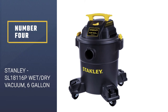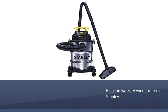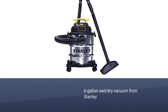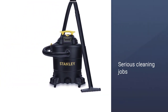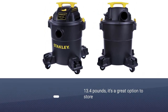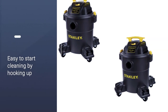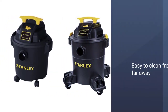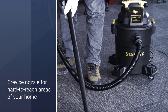Number four: the Stanley SL18116P Wet Dry Vacuum, six gallon. This rugged four-horsepower, six-gallon wet dry vacuum from Stanley is ready for serious cleaning jobs, whether in the house or outside. At 13.4 pounds, it's a great option to store in your garage or basement. Stanley made it easy to clean from far away too, with a 16-foot range thanks to an included hose and attachments, including a crevice nozzle for hard-to-reach areas of your home.